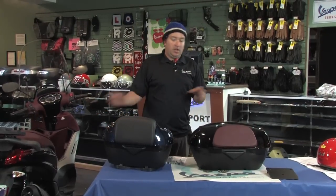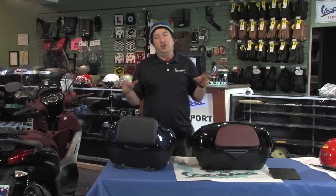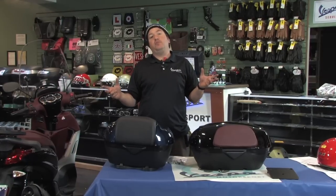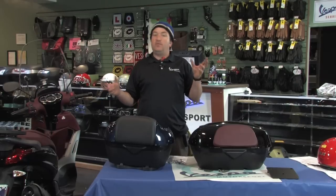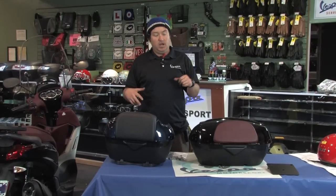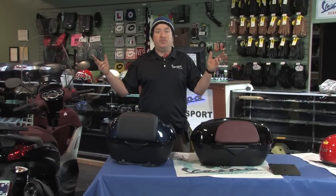We're going to go over a side-by-side comparison of the two factory top cases offered from Piaggio for the BV350. The BV350 is the revolutionary new, latest and greatest, largest displacement scooter from Piaggio — the largest two-wheeled manufacturer in all of Europe.